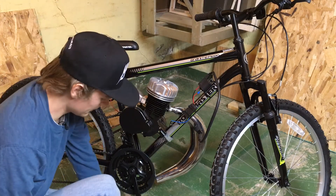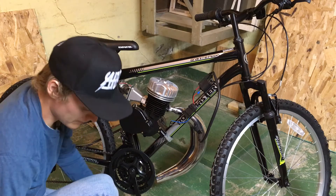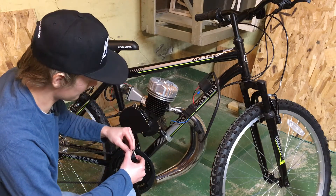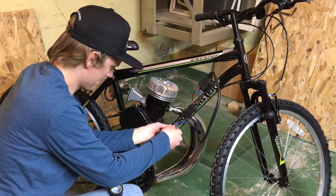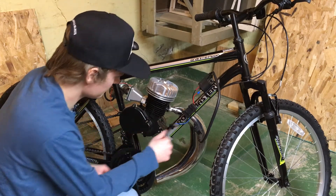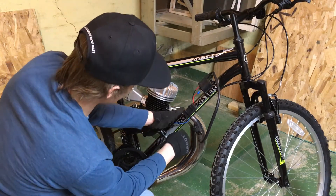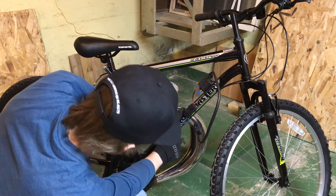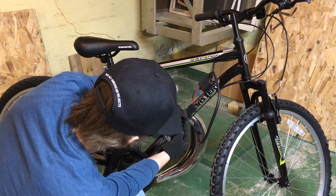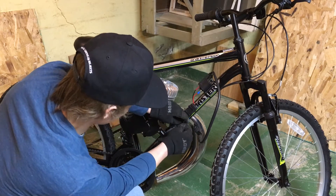Now we're just going to let the wires cool down for a second and then tape them off with some electrical tape — that makes sure that we don't get a short circuit anywhere. Then we're just going to go ahead and secure these wires to the frame with some more zip ties. This makes sure that they stay out of the way of the pedals, the chains, and the hot exhaust.